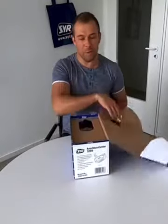Hi, it's Kevin from ZEU, and I want to show you the new Connection Center 3200 — what's inside the package. If you open it, you will find the new Connection Center on top.